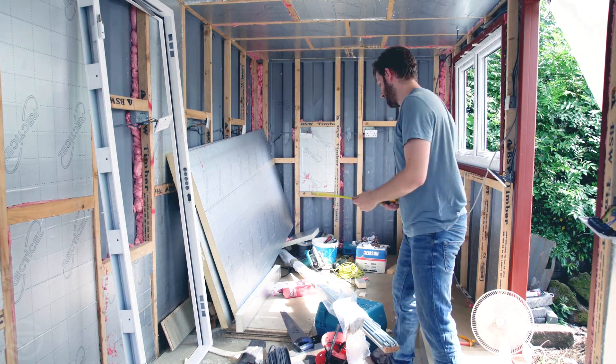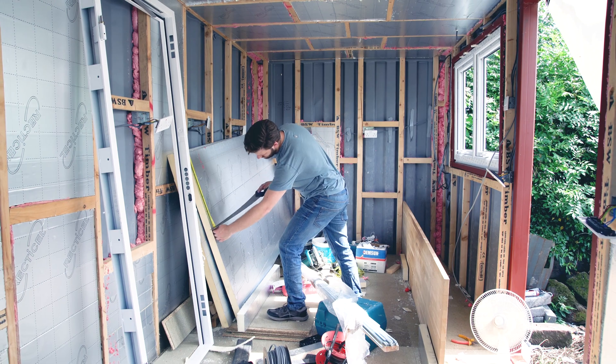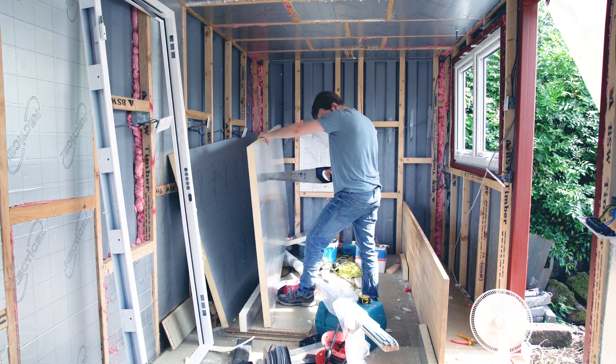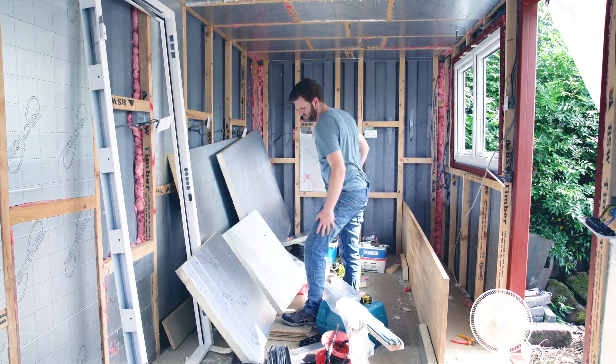The walls and the floor have just 50mm of polyisocyanurate insulation pushed in between the two-by-three timbers. I'm also using some expanding spray foam behind the timbers and in any cracks between the poly iso and those timbers.